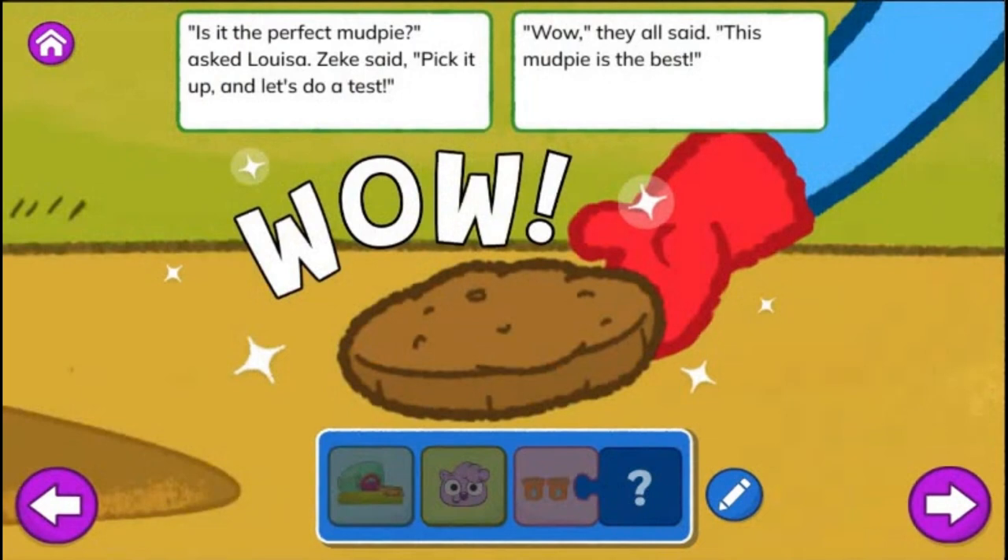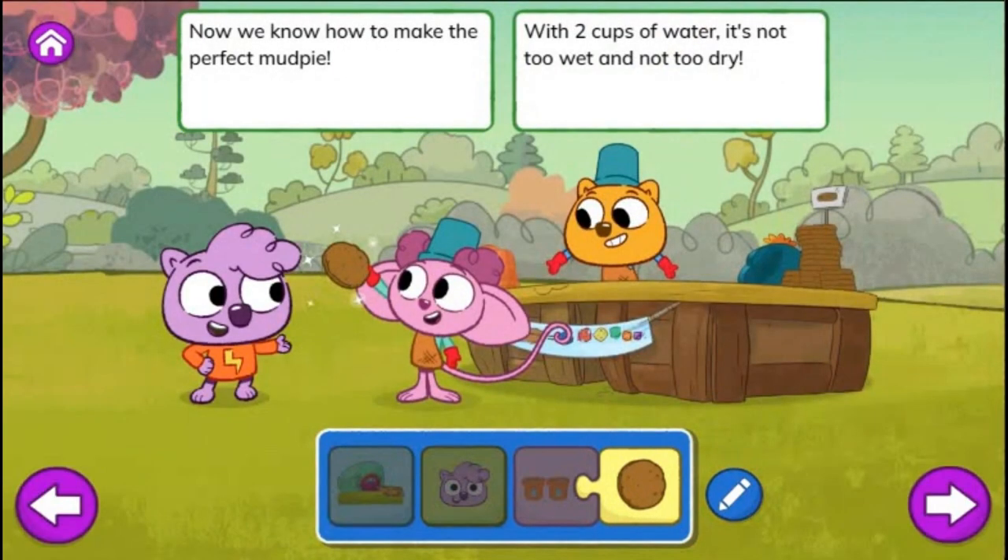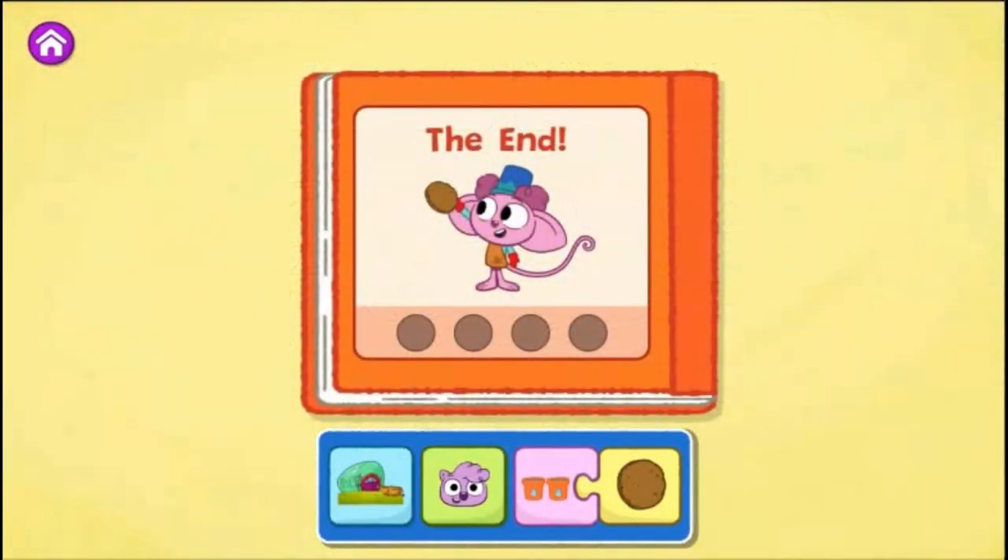Is it the perfect mud pie? Asked Louisa. Zeke said, pick it up and let's do a test. Wow! They all said. This mud pie is the best! Now we know how to make the perfect mud pie. With two cups of water, it's not too wet and not too dry. The end.